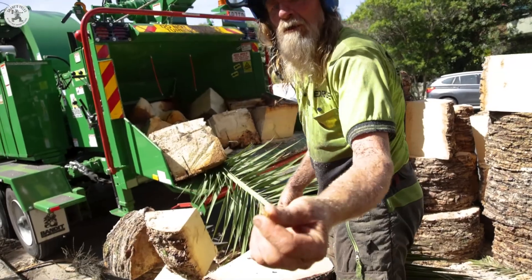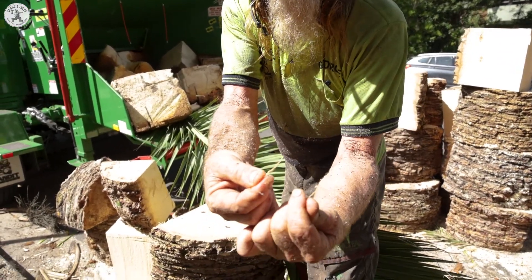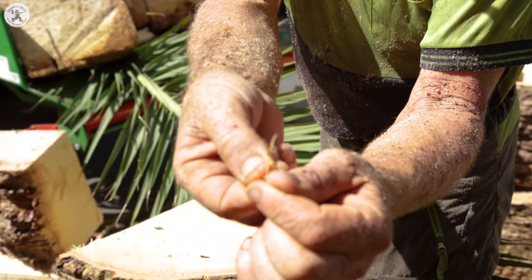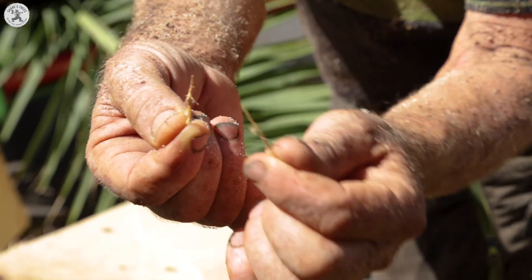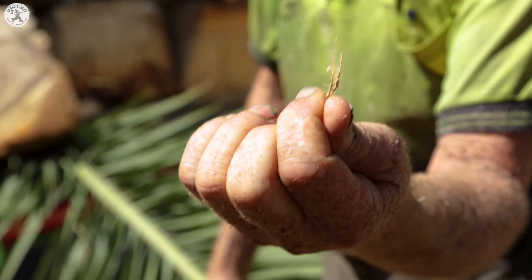It doesn't seem much, but if you imagine all these little fibres bundled together like that - pulling it apart lengthways is fine, but trying to pull it apart the other way, that's like rope. It won't break.